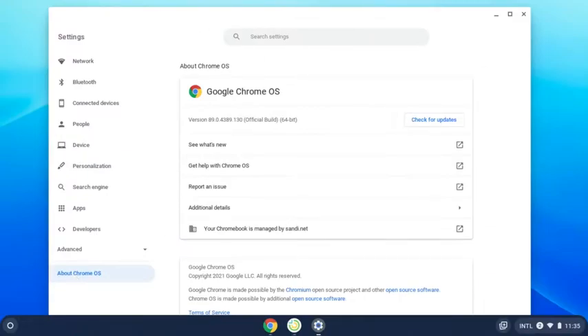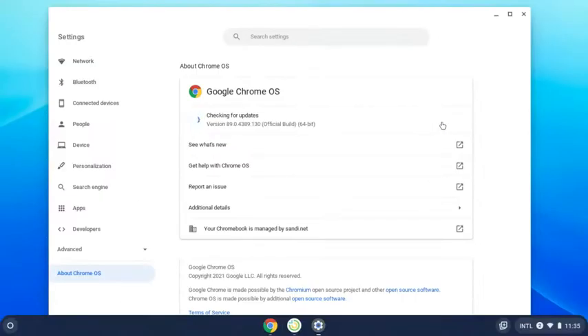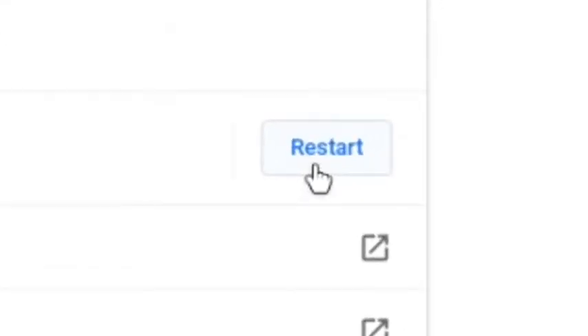At the top middle of the screen, select Check for Updates. Your Chrome OS will begin updating. Once the update is complete, restart your computer to finish updating your Chromebook.